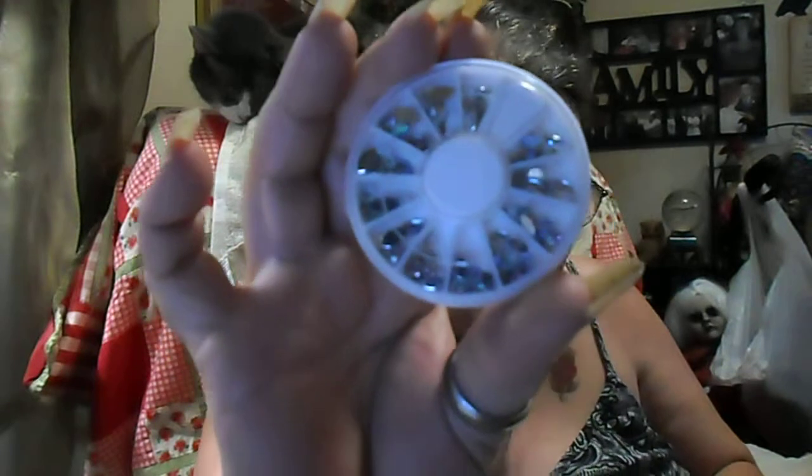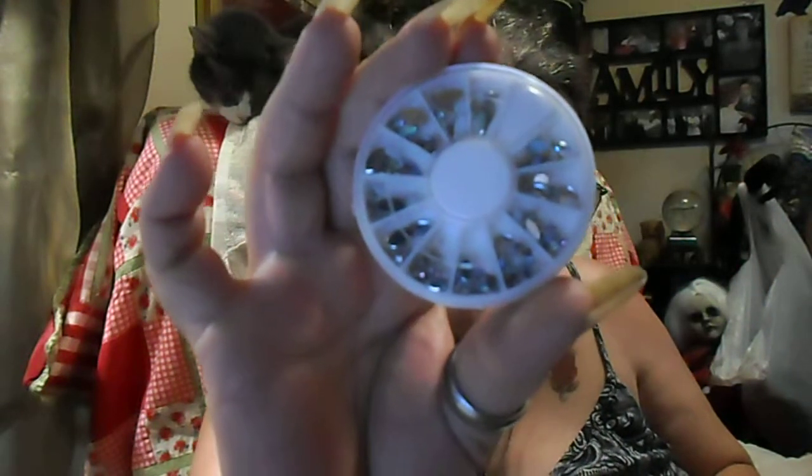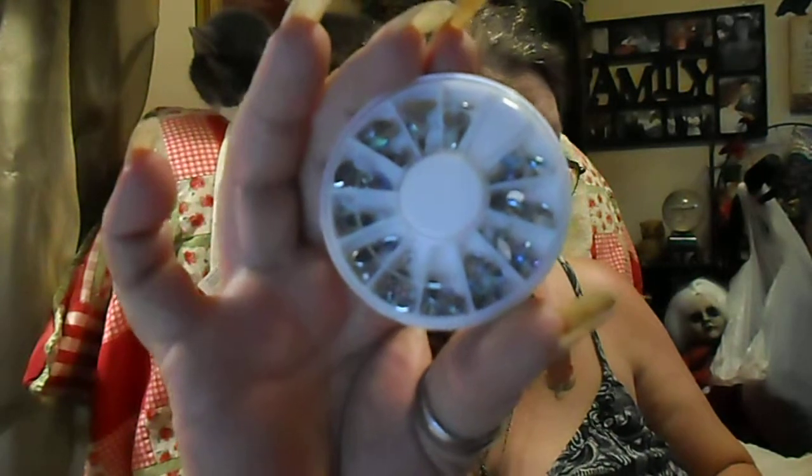Next up is this wheel of beautiful diamond-shaped pieces with iridescent rainbow crystal colors in two different sizes. This is from Chunng-1975 and it was $1.25. Very pretty — those are big enough for me to see!